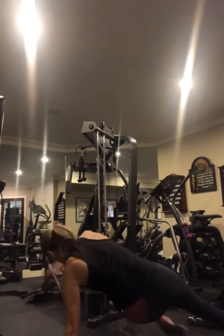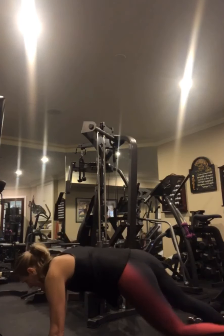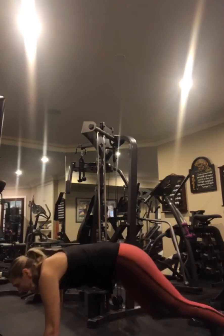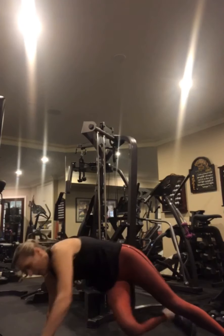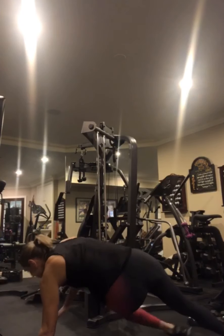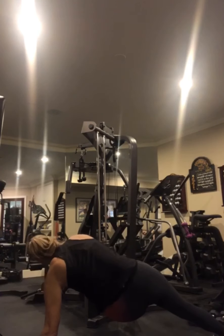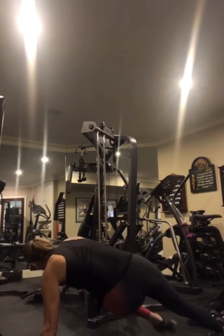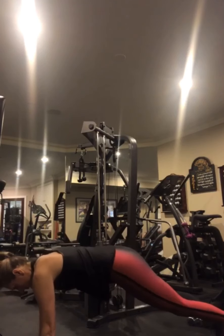Hit that corkscrew — touch that toe. The higher you bring your foot, the deeper you get into your obliques. Can you straighten your leg? Keep breathing through these abdominal exercises. You've got five more seconds, we hold that high plank — three, two, hold it here.